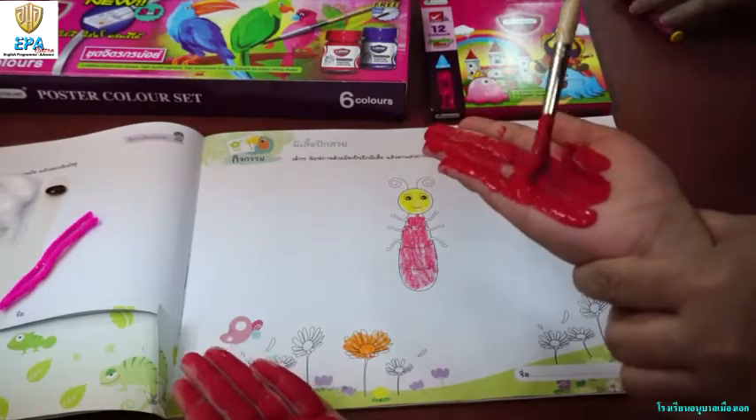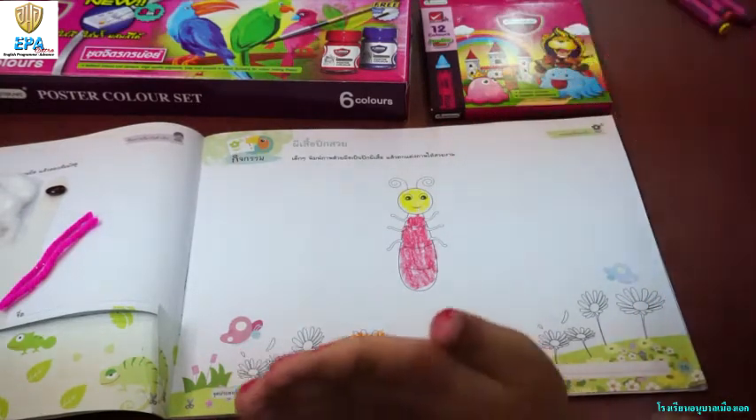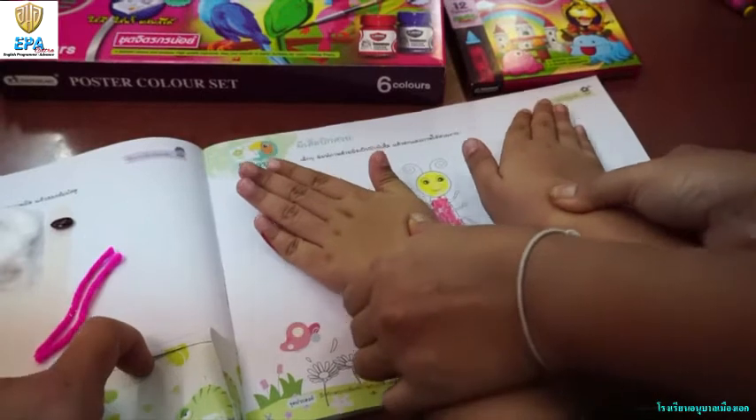Don't leave a space. Use your two hands, and when you're finished, stamp them as the wings of the butterfly. Make a good form.